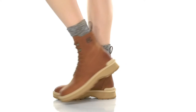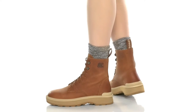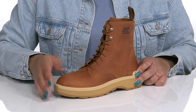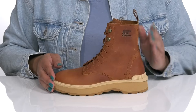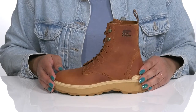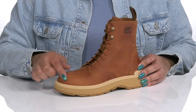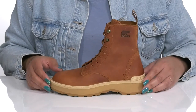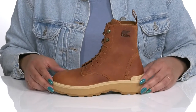These boots by Sorel feature a leather upper with an almond toe silhouette and functional lace-up closure with reinforced eyelets to give you a secure and custom fit, and a pull loop at the back of the ankle to assist you with on and off. They have a burnished design that adds warmth and character to your outfit, all while giving you a stylish look you're sure to love.